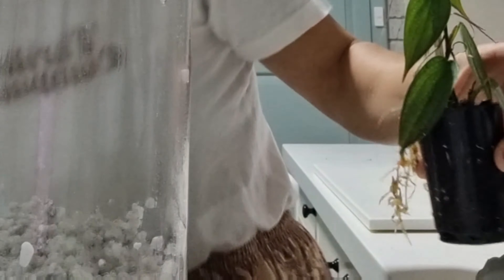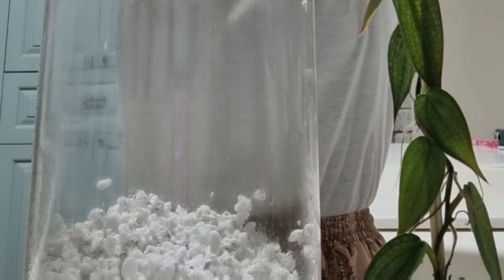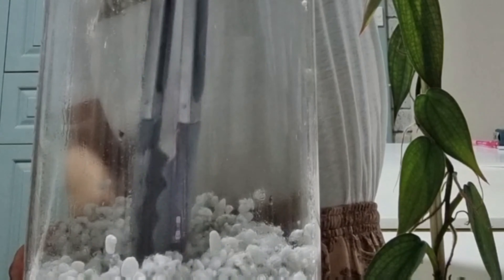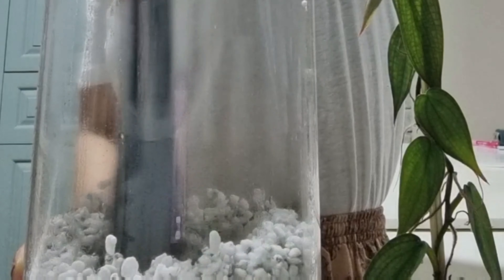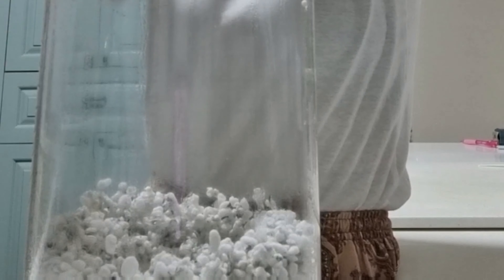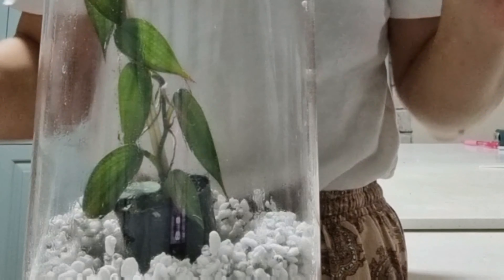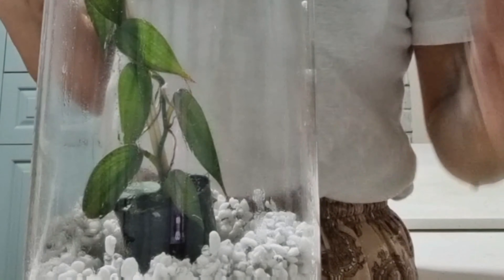Now the fiddly part. I'm just going to create a little hole where I'm going to put my pot into. Make sure when you buy your glass vessel that your hand fits in, or you need longer tongs.